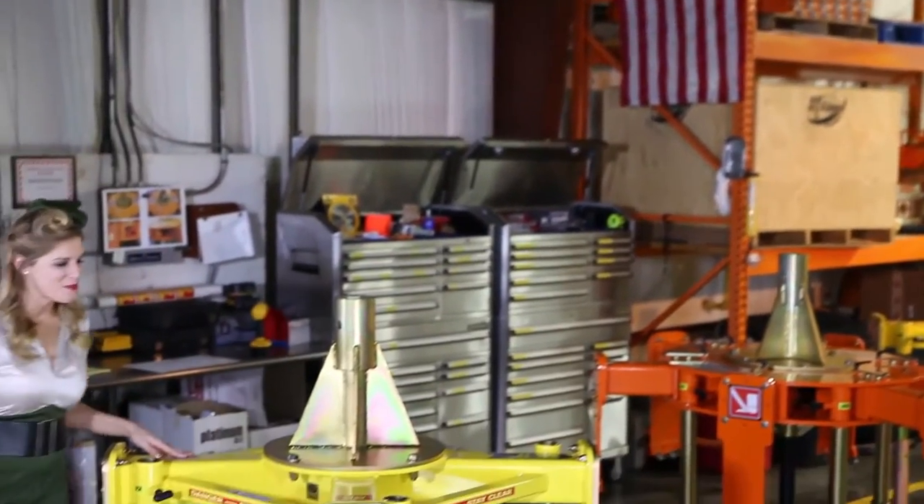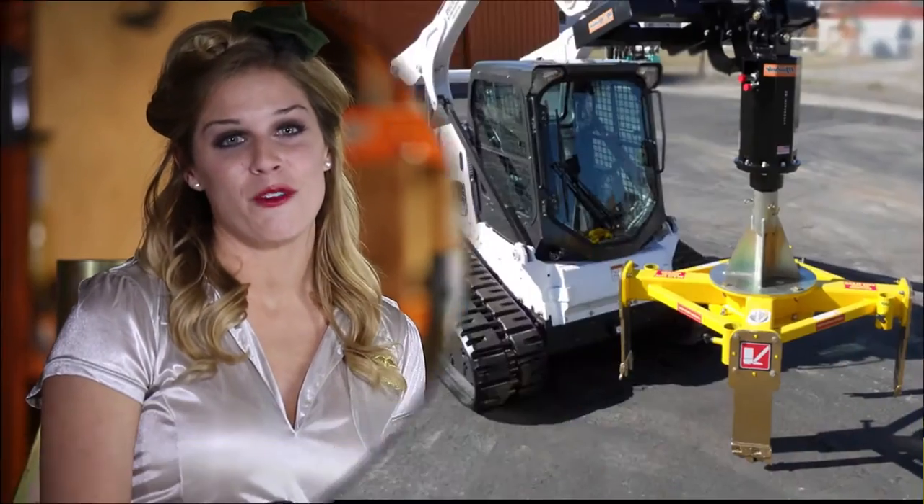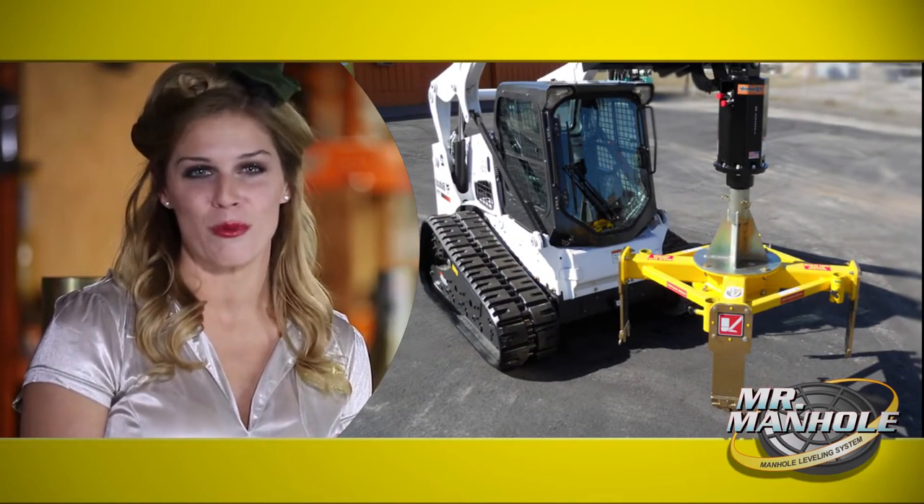The B-52 from Mr. Manhole, the world's only engineered removal and replacement system for manholes, is now available to thousands at a much more affordable price.